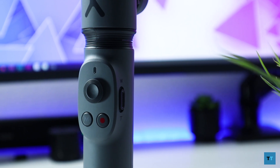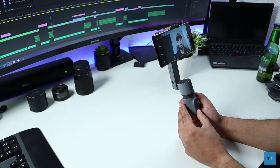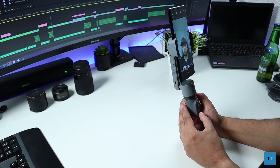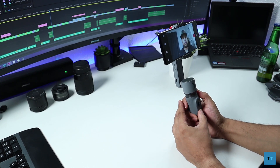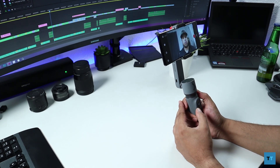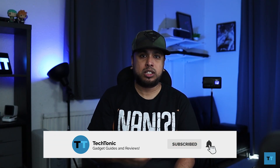On the front of the gimbal you have a joystick, but remember because this is only a two-axis gimbal you can pan and roll, but there's no tilt axis. Underneath the joystick on the left you have the mode button. Single presses switch between pan follow mode and lock mode. A double press switches from landscape to portrait mode for Snapchat and IGTV. Triple pressing re-centers the stabilizer. Four presses puts it into roll and pan follow mode. A long press enters or exits standby — blimey, that's a lot to remember from just one button.